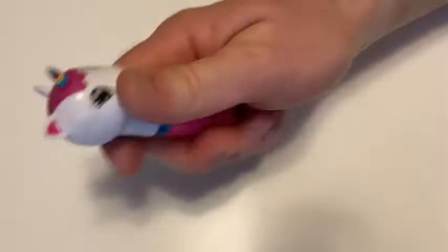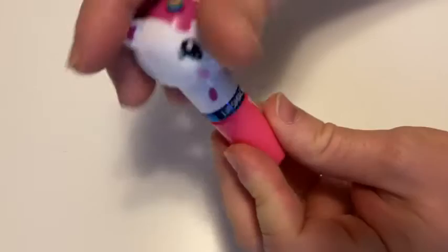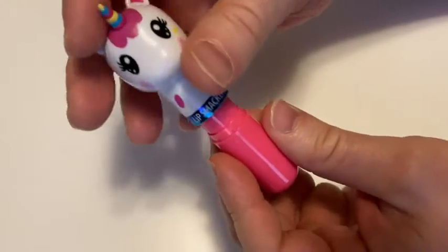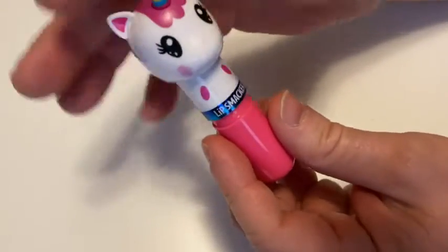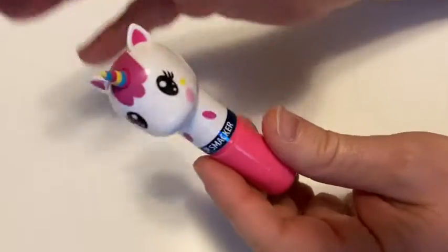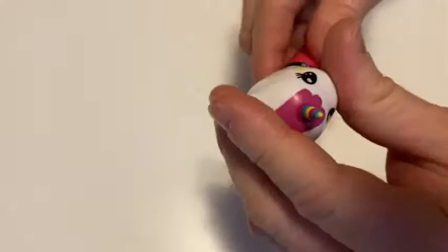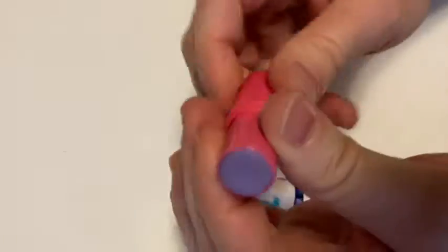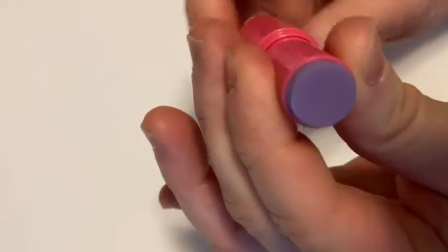It feels fairly hefty, by the way — it doesn't feel like it's got some weight to it. Lip Smacker. So how do you — oh, you just do that, look at that! It really closes really well. I was like, is it magnetic? But it just closes really well. It locks in — hear that? It snaps. It's got a little unicorn. And I guess, how do you get the lip stuff out? Oh, you turn it. You do this and it comes out, and you do that and it goes in.